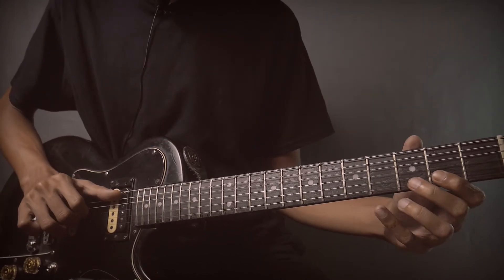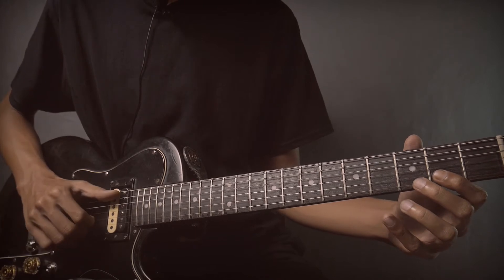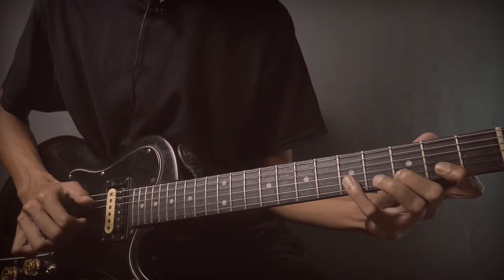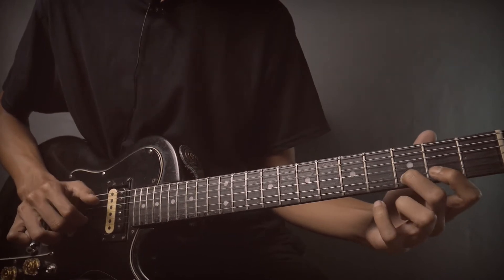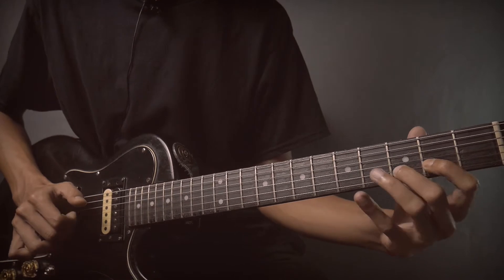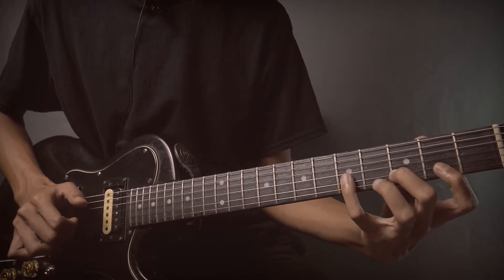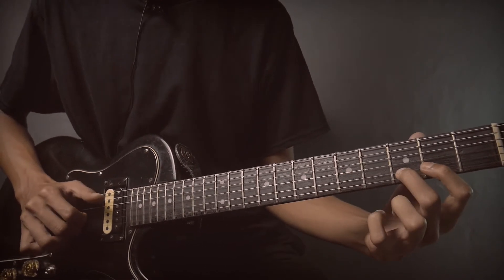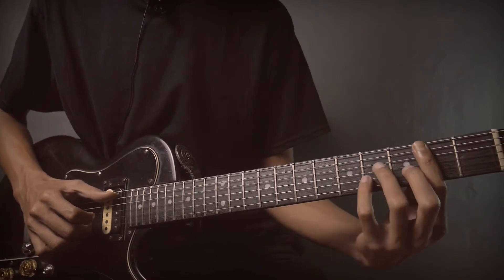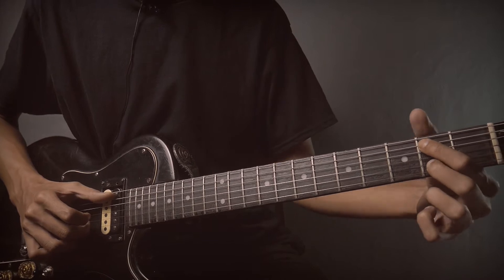On string number 5, the bass uses the thumb A. Then string number 2, fret 2, 3 and 5. Then position B minor, like this — the easy way.